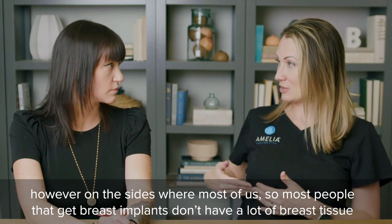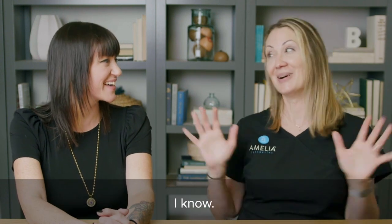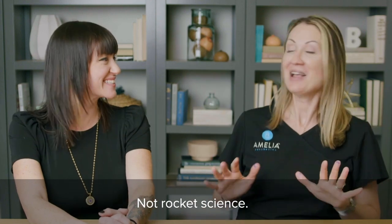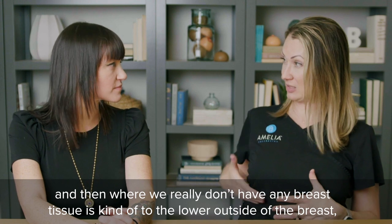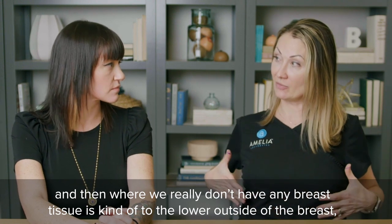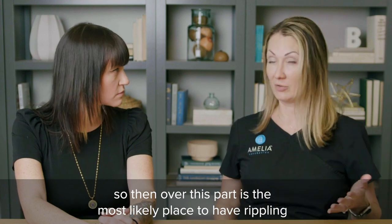On the sides, most people who get breast implants don't have a lot of breast tissue. Where we really don't have any breast tissue is kind of the lower outside of the breast — so over that part is the most likely place to have rippling.